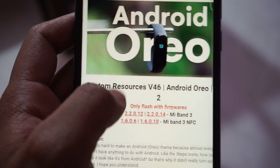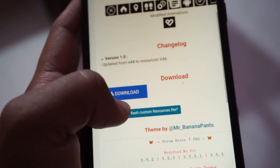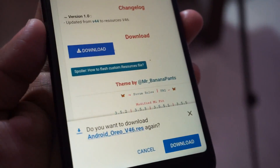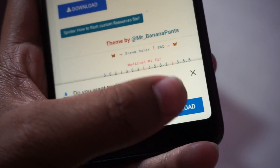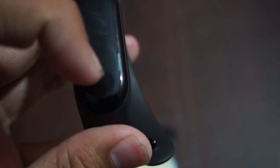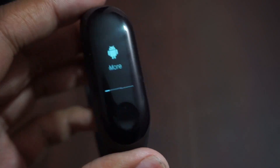A new theme has been released for the Xiaomi Mi Band 3 — the Android Oreo theme made by a developer. If you don't know how to flash custom firmware on your Xiaomi Mi Band 3, check out the card shown on the video, or check out the video I made earlier. The link is given in the description.